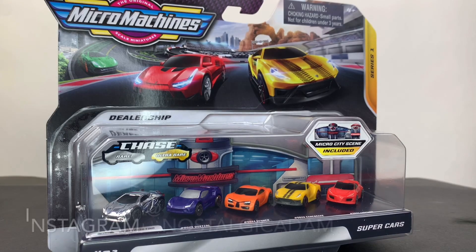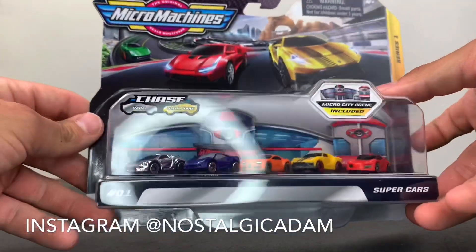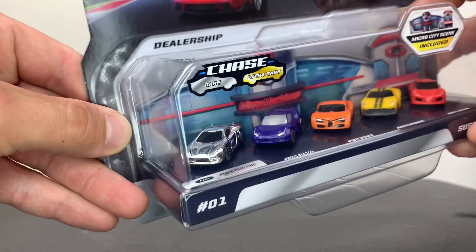Welcome back everyone. This is Adam with Nostalgic Adam and today I have an unboxing and review of the new Micro Machines Supercar Silver Chase set.